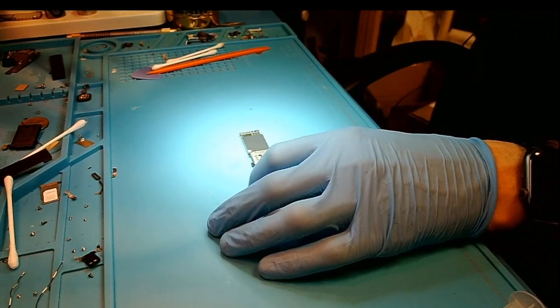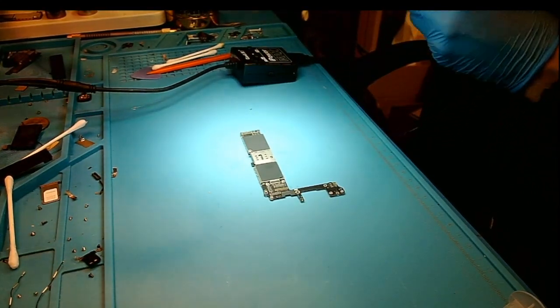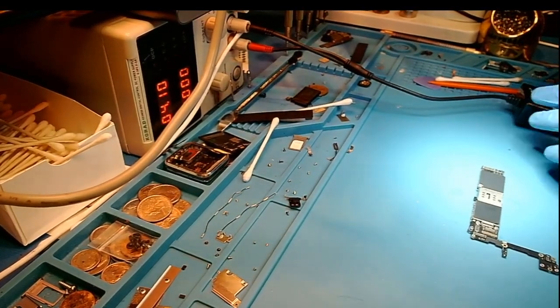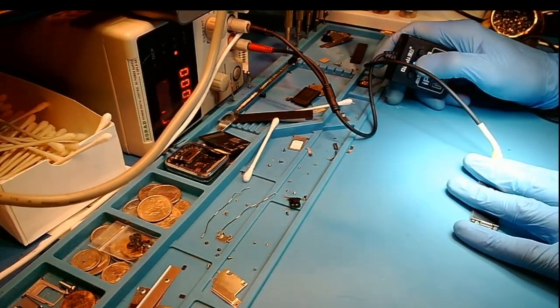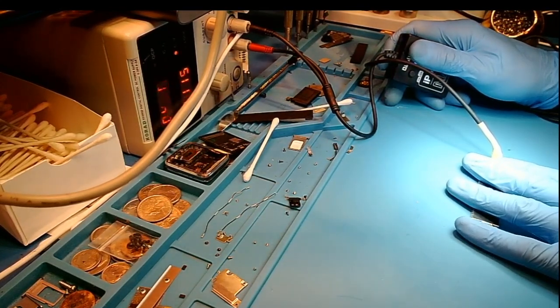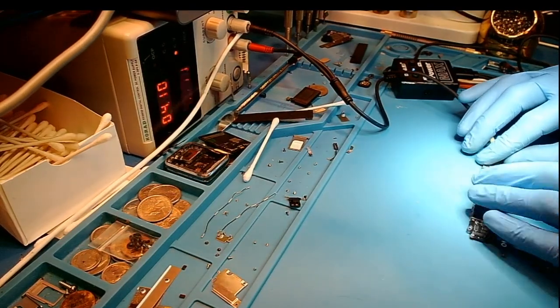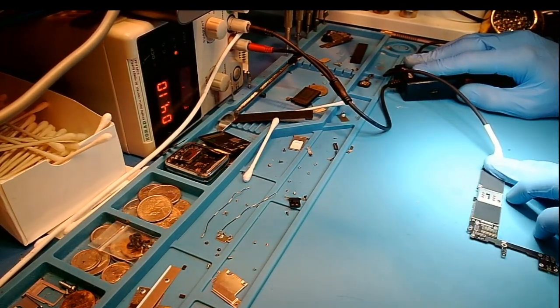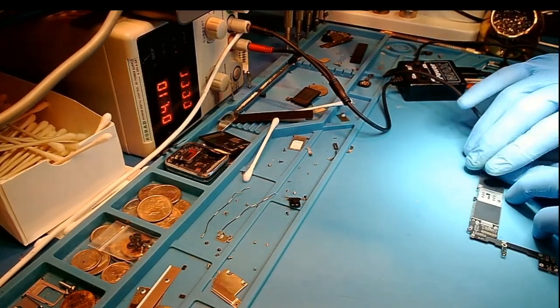So the next step is to go ahead and connect the DC power supply and see if we're going to get a short from that Wi-Fi IC. I think we will because that was a pretty big jump — but we're going to find out. Make sure it's off — plug it in — and we're going to go ahead and turn on. Prompt to boot — okay, it looks like it's booting. I don't see a short, which means I think I just moved something. Let's try prompt to boot again. It looks like it's booting — so we're going to go ahead and put this back in the housing and see if we get Wi-Fi again.